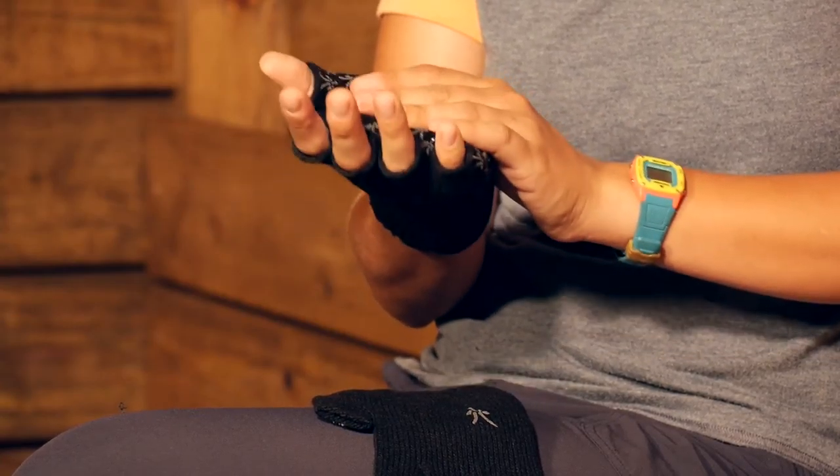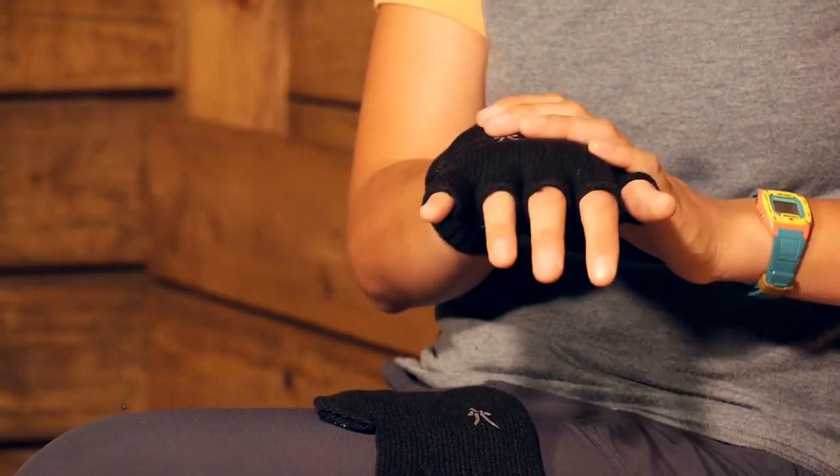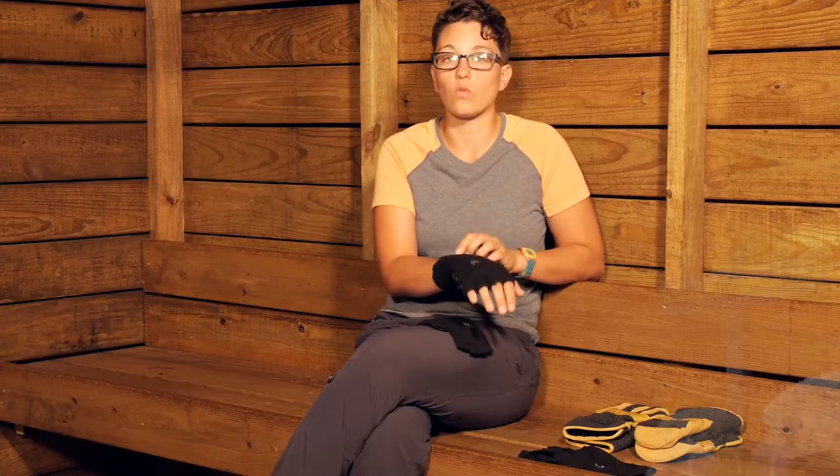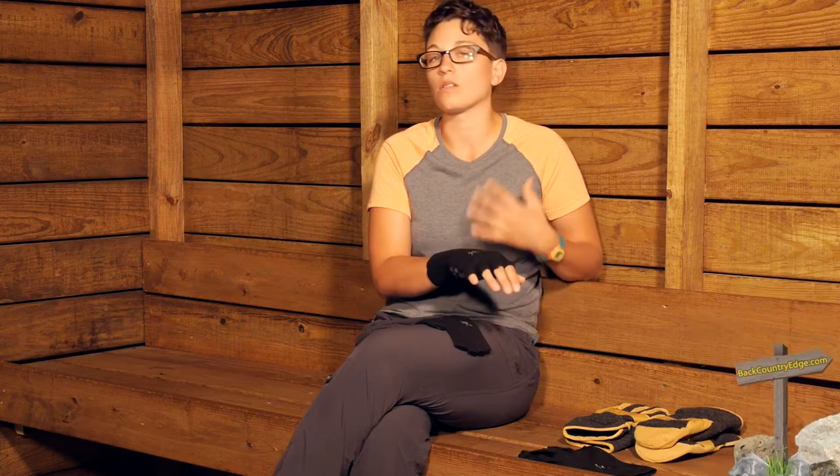So if these gloves do become wet — either from snow, rain, or just perspiration — that merino wool is going to really keep your hand nice and warm. It is going to wick away sweat as well, wick away that moisture and dry out pretty quickly.